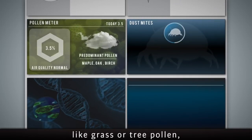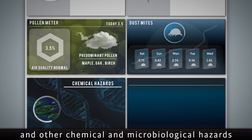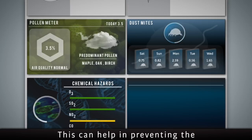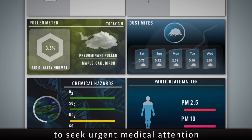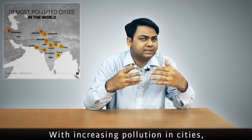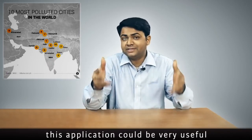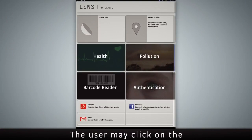The user may click on the pollution tab on the app to monitor pollutants in the environment. The app shows levels of various pollutants like grass or tree pollen, dust excretions, and other chemical and microbiological hazards. This can help prevent the spread of infectious diseases or alert the user to seek urgent medical attention before a condition worsens. With increasing pollution in cities across the world, this application could be very useful.